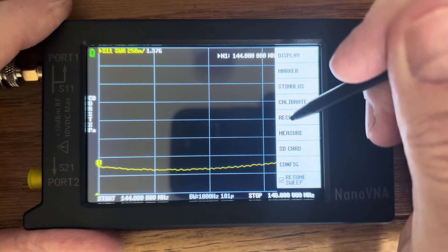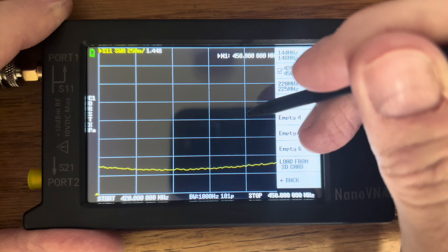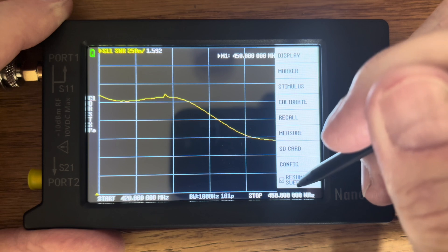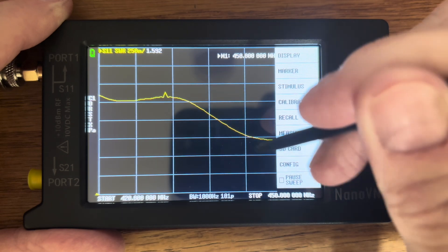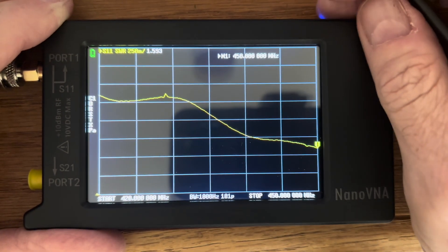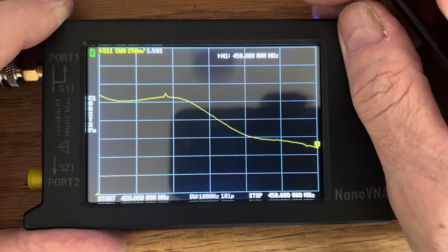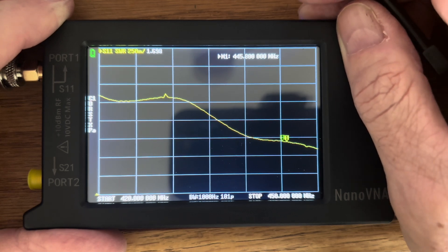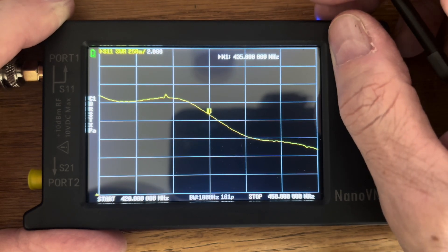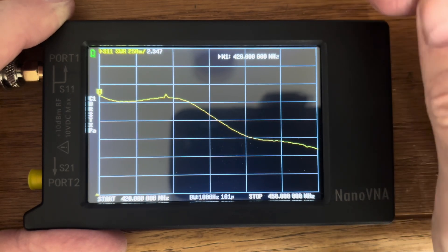Next up, we are going to use the antenna analyzer to test the antenna on the 70-centimeter band. We are getting an SWR at the high end of the band of 1.593, at the center of the band 2.80, and at the low end of the band 2.347.